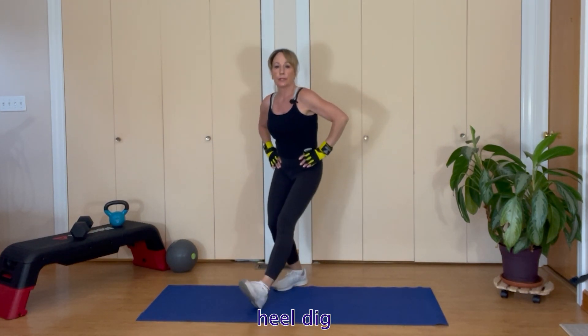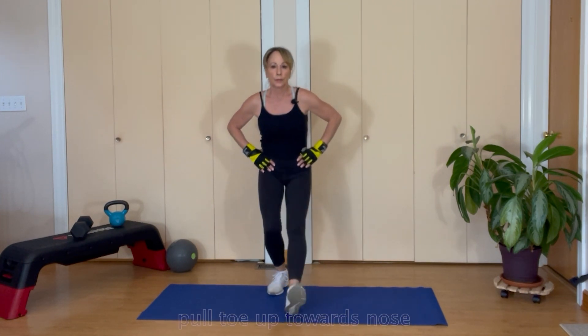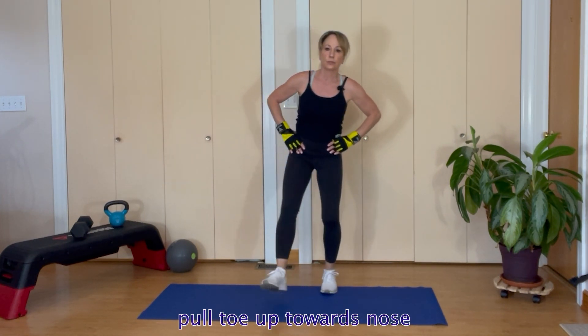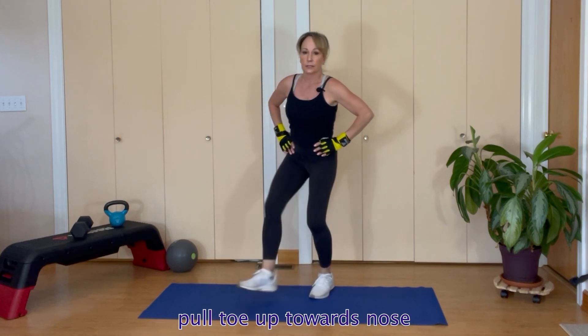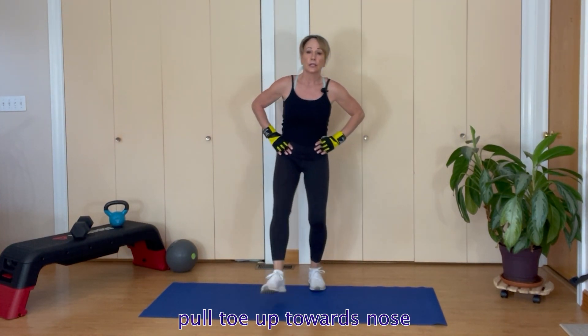There we go — warming up our calf, a little bit of dip as we do it, keeping the heart rate going. Point your toe up to your nose — toes to your nose, eight reps down to one.